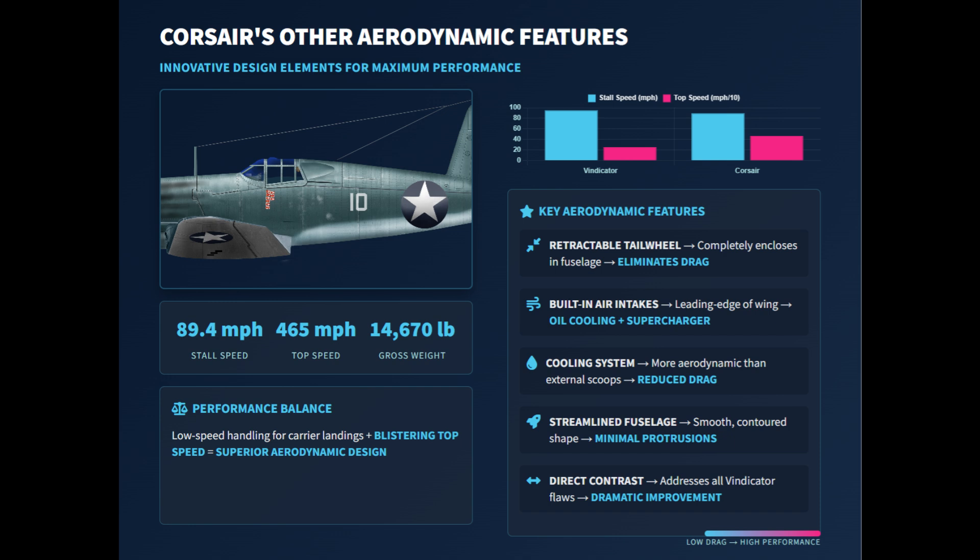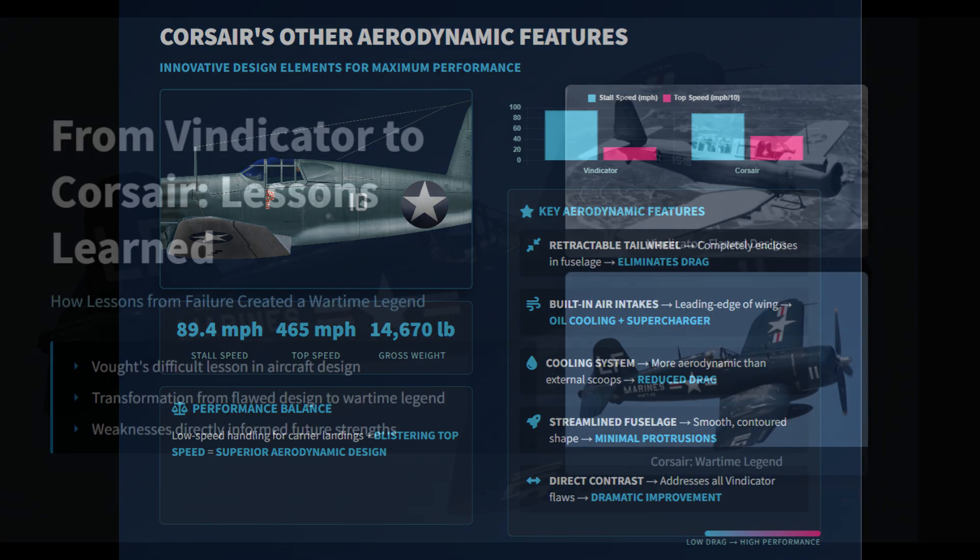Combined with its clear-view canopy and refined wing design, these measures gave the Corsair both high top speed and good low-speed handling. Unlike the drag-bound Vindicator, the Corsair proved that careful attention to streamlining could turn a large, powerful aircraft into a capable carrier fighter.